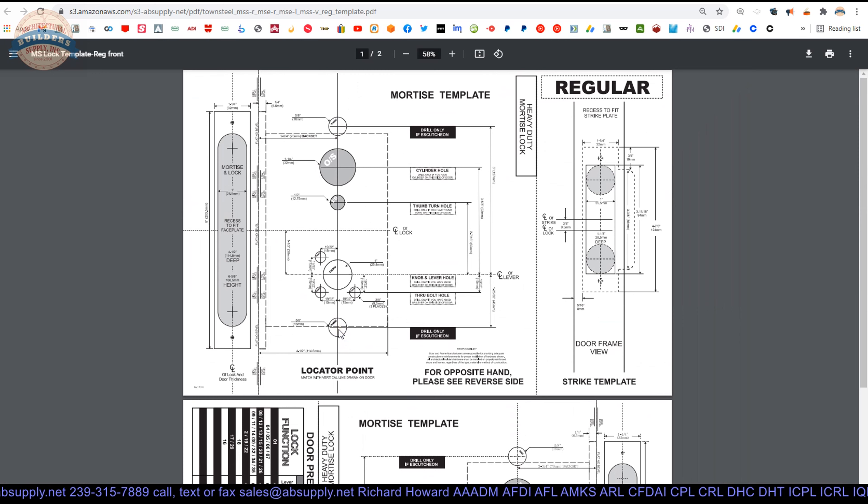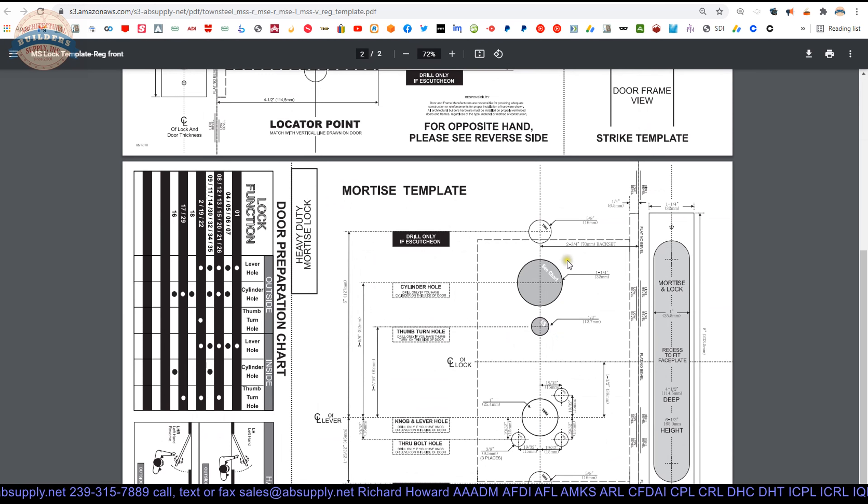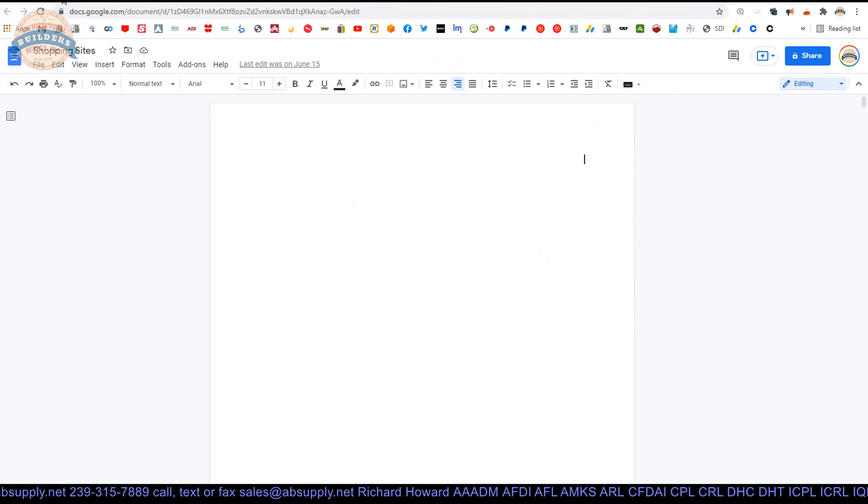Pretty easy stuff. It's easy once you've done it. Simply walk through the steps logically and do a reality check on what holes you need. You don't want to put the cylinder hole on the wrong side of the door — a left hand and a left hand reverse are two very different doors, even though you use this template for both. In a left hand reverse, one face is the outside; in a left hand, the bevel changes. These two holes — the cylinder and thumb turn — are almost surely not going to be on the same side of the door. There can be a function with an occupancy indicator where throwing the deadbolt changes the occupancy state, and the thumb turn keys off of that on the outside.